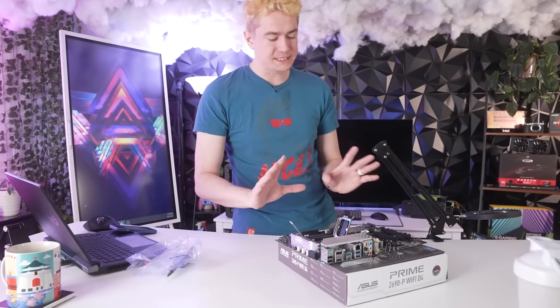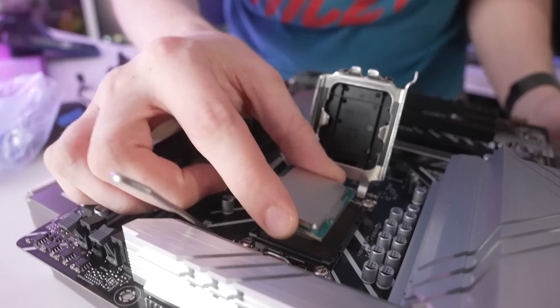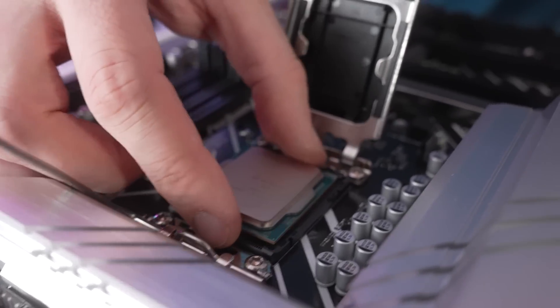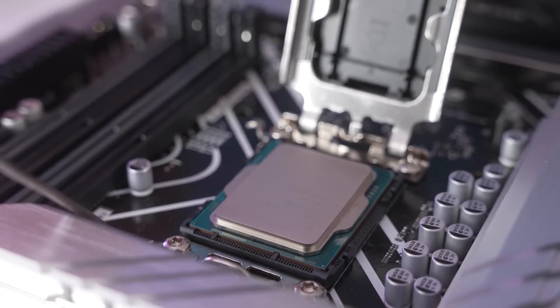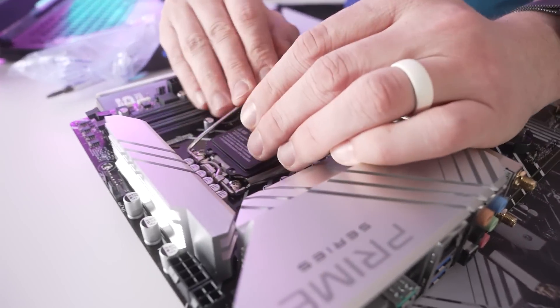We're going to see what exactly the behavior is upon boot. We'll put a 12th gen chip in here, see what happens, and then try to fix it. So we have an i5-12400F — that's going to be our dummy chip. It doesn't even sit flush; it did not fall in. Something's propping it up. All right, let's crunch that bad boy down.